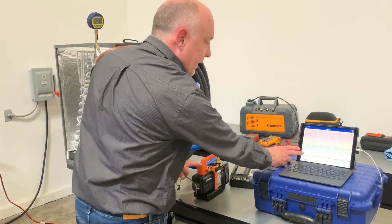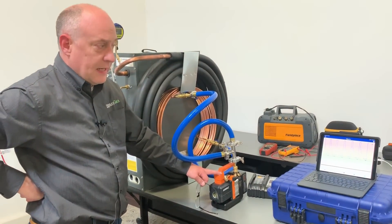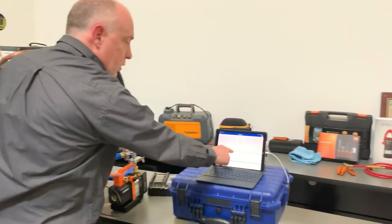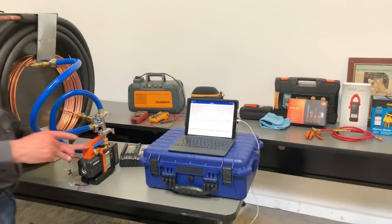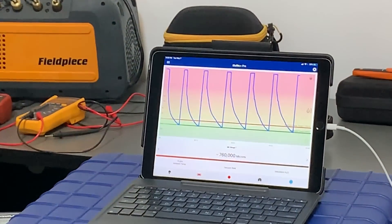We're going to run this thing right until it's dead — I just want to see what it will do. There it stops. Alright, so you can see we've got one, two, three, four, five, six pulldowns of a five-ton equivalent system here. And it ran until it actually stopped.